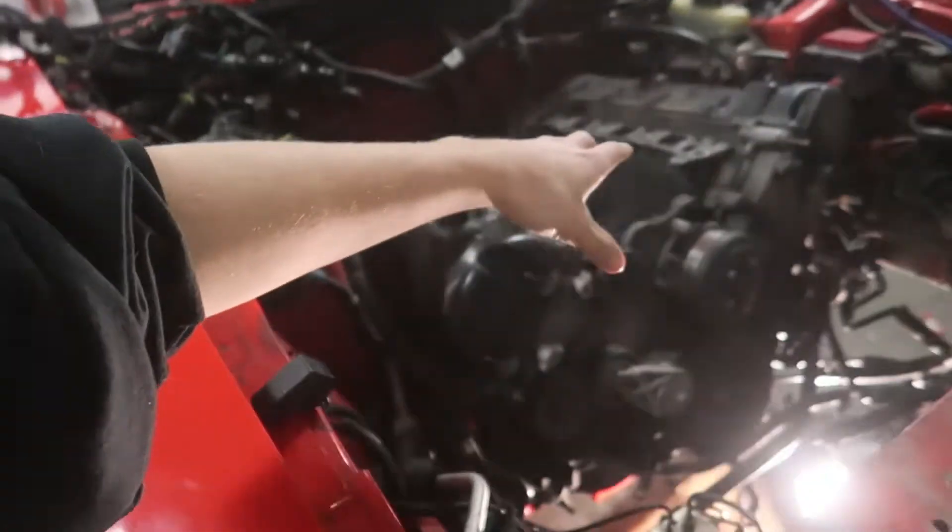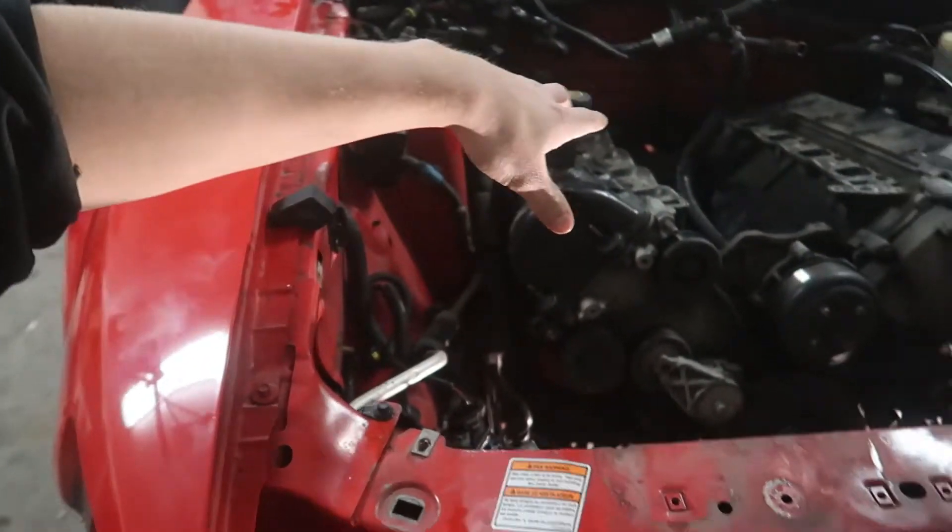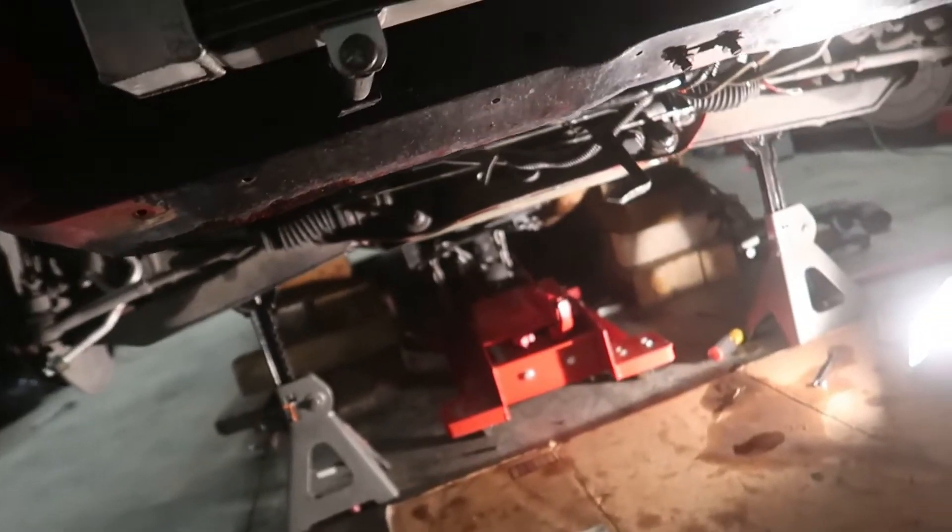Pretty much everything is unbolted right now, just sitting on the crossmember and the transmission jack. Getting the motor hoist ready — man, I'm so tired, can't get my words right. But yeah, engine stand is ready.